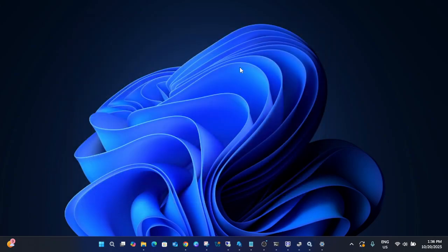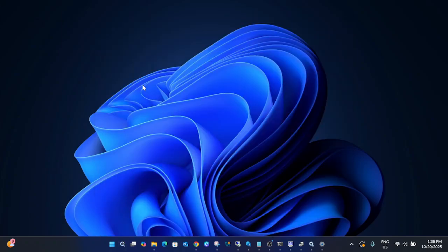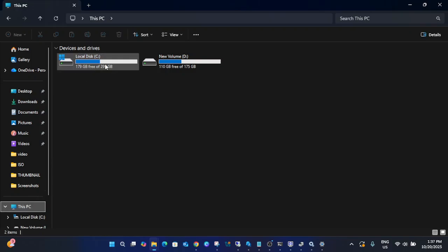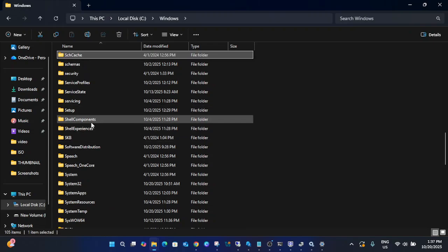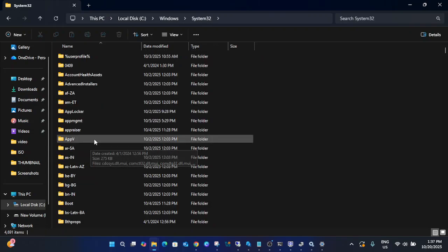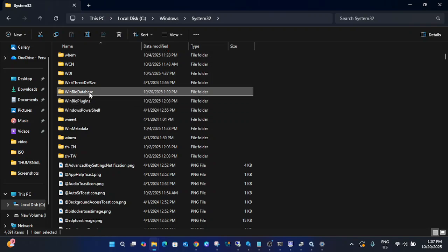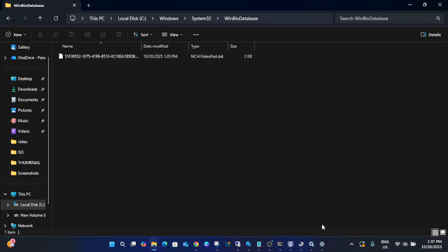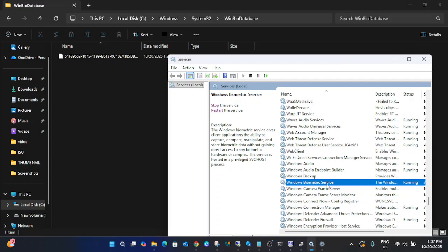If the issue is still not fixed, open File Explorer and go to your C drive — the operating system drive. Navigate to Windows, then System32. Press W on your keyboard and look for the folder 'WinBioDatabase.' Open that folder.